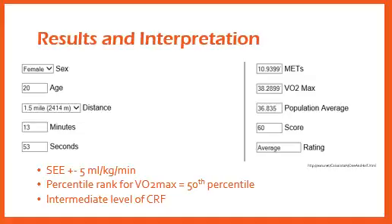It is important to realize that this test typically yields a standard error of estimate of plus or minus 5 milliliters per kilogram per minute. The image I have included comes from exrx.net's distance run calculator. One of the main aspects to note is that their projected VO2max differs from the 38.17 we previously calculated. However, this VO2max ranks myself in the 50th percentile for my age according to table 11.14 in NSCA's Essentials of Personal Training textbook. I would further classify myself as being at an intermediate level of cardiorespiratory fitness currently.